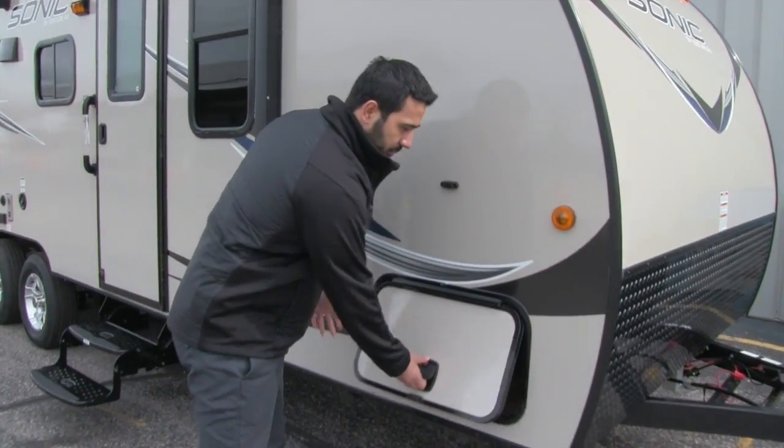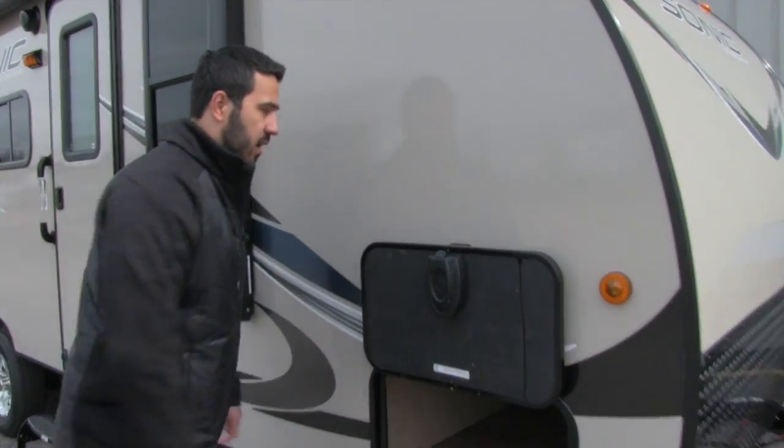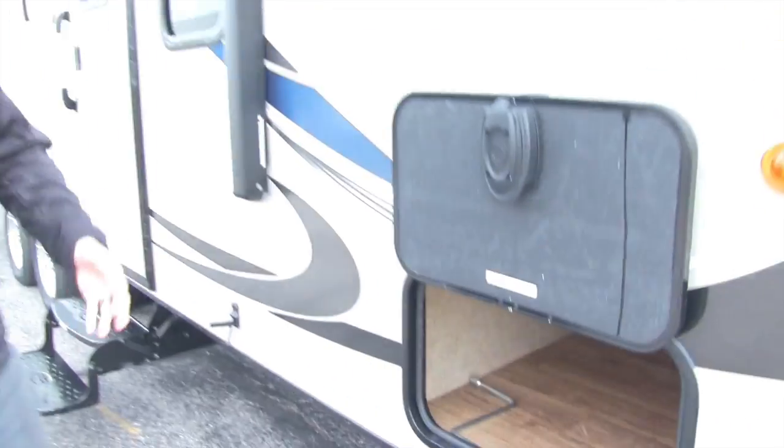This is your pass-through storage, with slam-latch baggage doors and magnets instead of clips — a lot more convenient. There's also large pass-through storage in there.